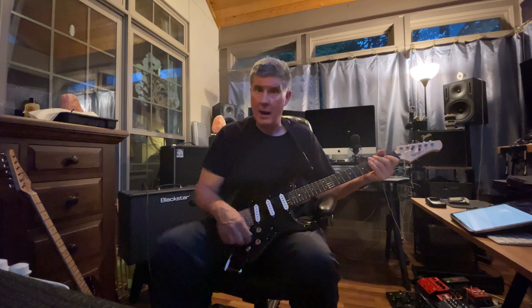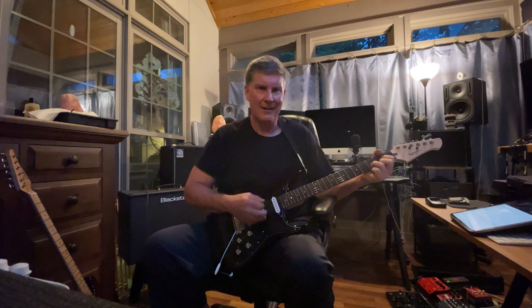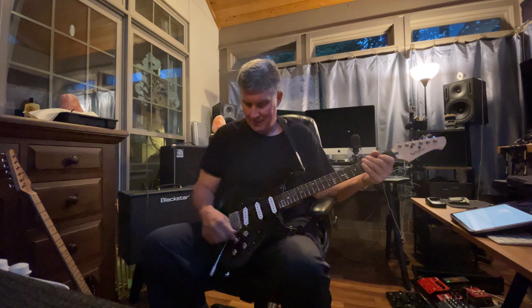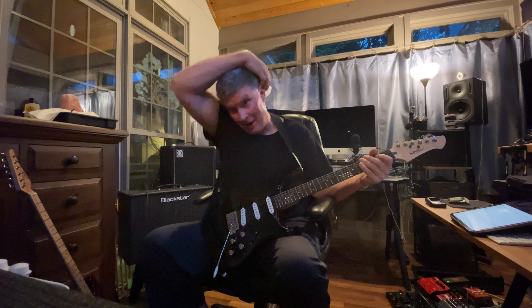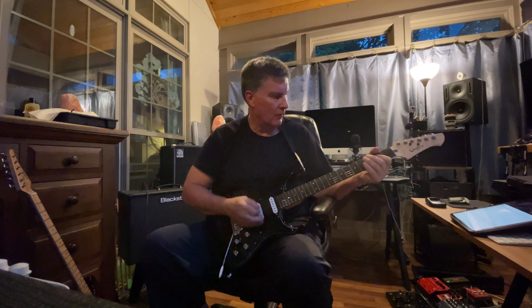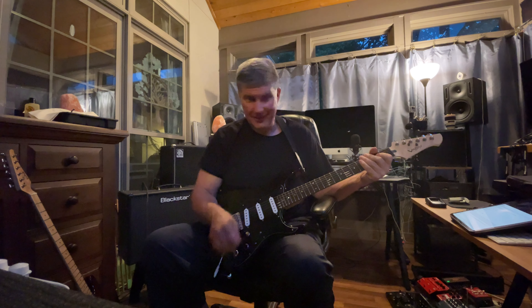Right now I'm using the models in the guitar — that's a semi-hollow model. Let me turn it off for a second: here's the magnetic pickup, and you hear that hiss. When you go to any of the models, since it's not using a magnetic pickup, you lose all that noise. The model sounds pretty killer.